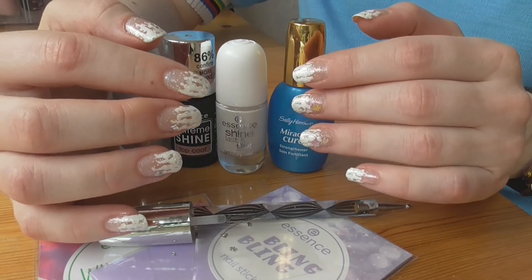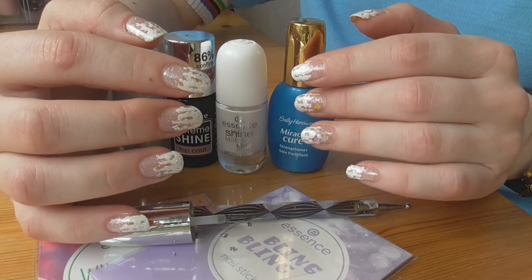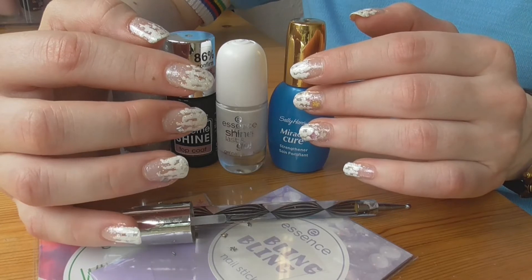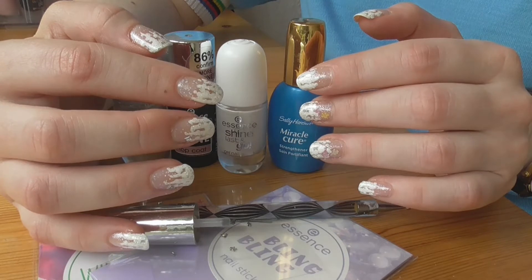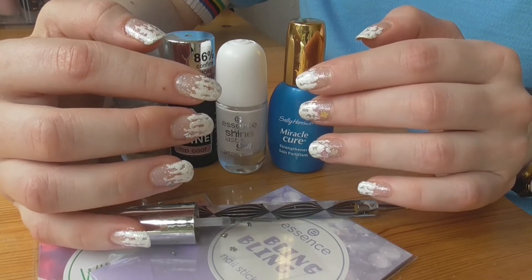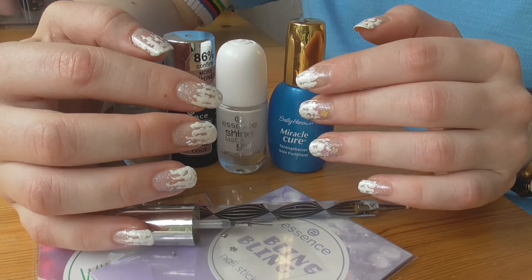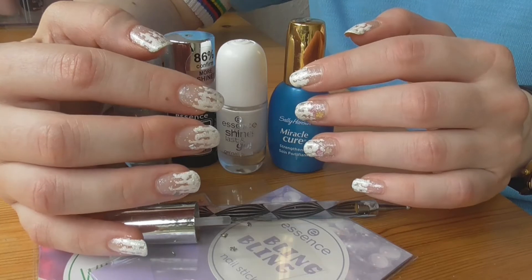Большая просьба: если вы подпишетесь на меня, дайте мне знать в комментариях, потому что я не хотела бы пропустить новых подписчиков, не отблагодарив их подпиской. В ленте новостей я не всегда успеваю отслеживать все новости. Поэтому, если вы хотите, чтобы я на вас подписалась, пожалуйста, дайте мне об этом знать.